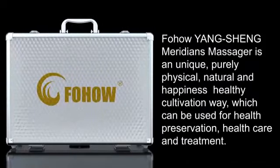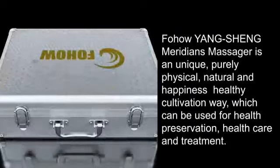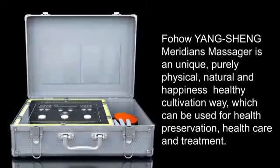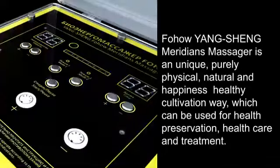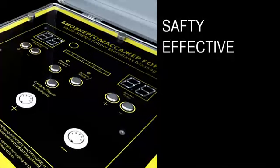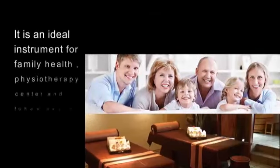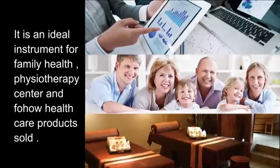Fouhou Yangsheng Meridians Massager is a unique, purely physical, natural and happiness healthy cultivation way, which can be used for health preservation, health care and treatment. It is safety, effective, general, convenient, simple and easy to learn. It is an ideal instrument for Family Health, Physiotherapy Center, and Fouhou Healthcare products.